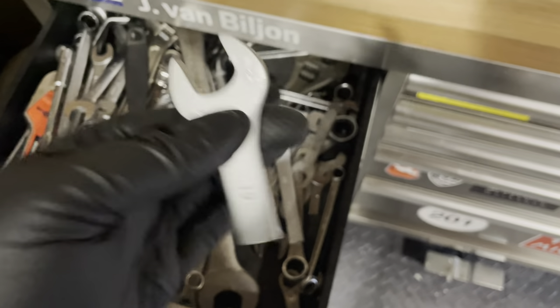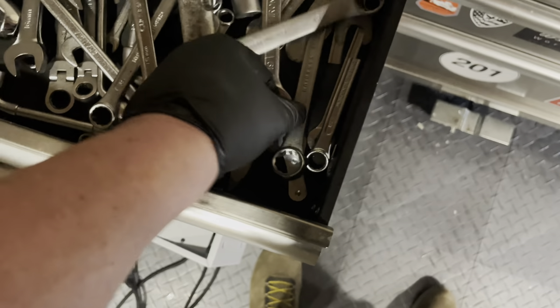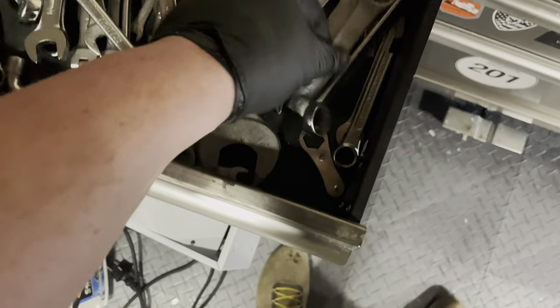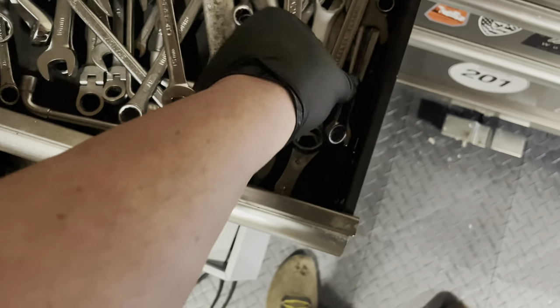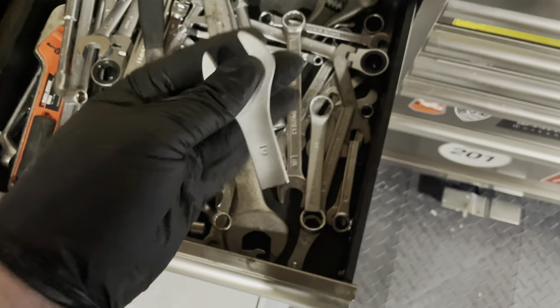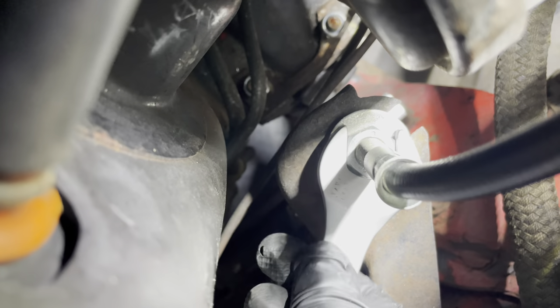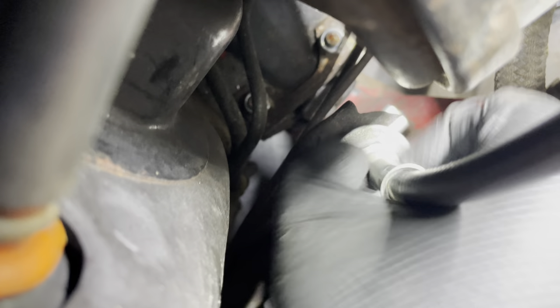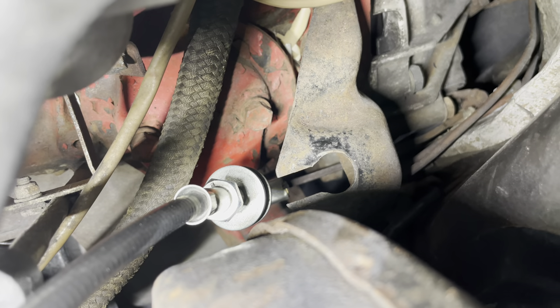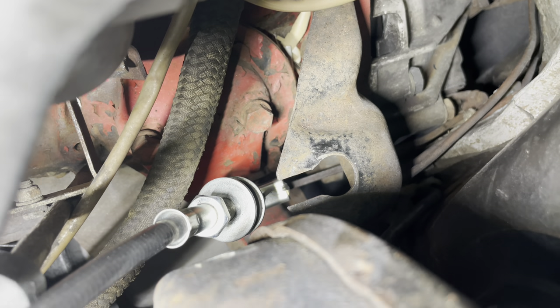I also have the back ends of wrenches I've cut off — a 17mm and a 13mm — so I have a 19mm, 17mm, and 13mm all cut short for use in tight spaces. This is very, very good to have in your toolbox. About a minute and a half later, I've now slid the cable off the bracket. Now we go under the car to see if we can get that lever off.